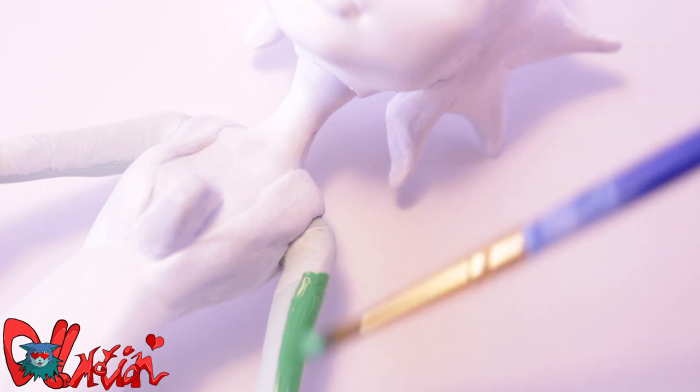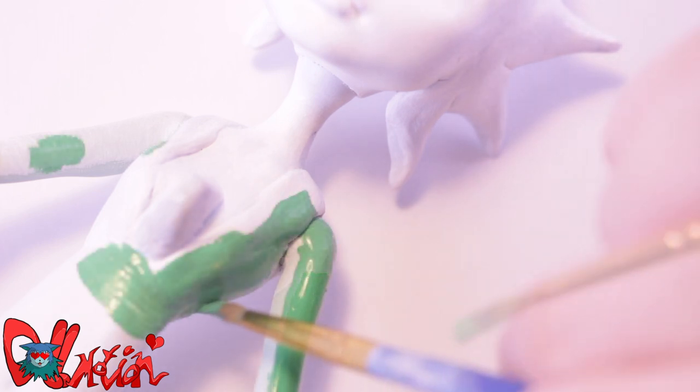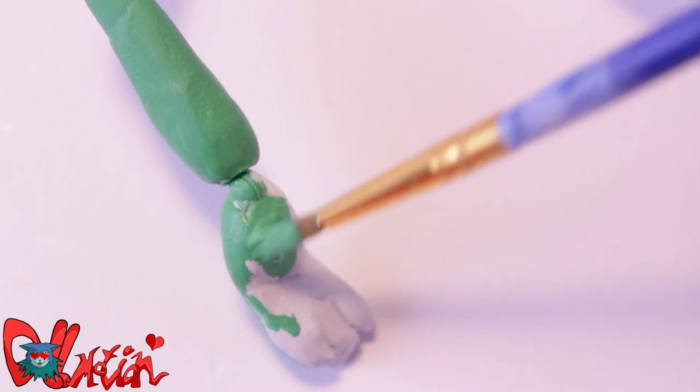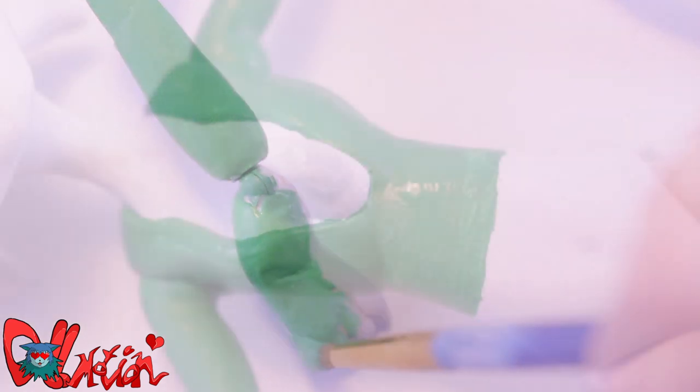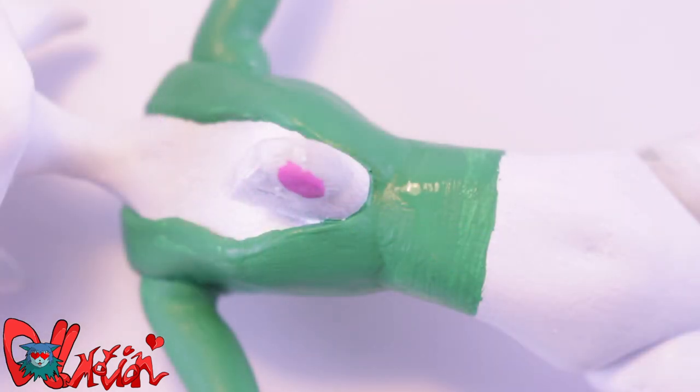After the white paint, I switch over to green paint for her top and cute blobby arms and hands! And pink for her heart-shaped disc!